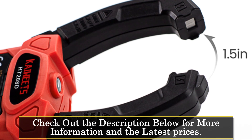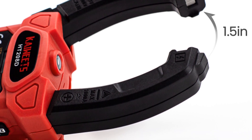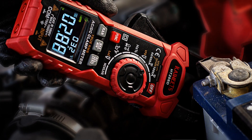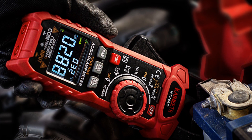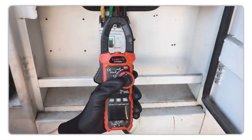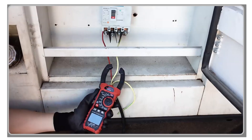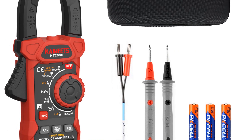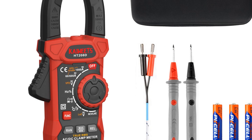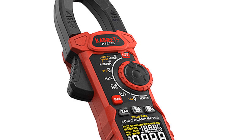It also provides measurements for AC/DC voltage, frequency, duty cycle, resistance, capacitance, diode, continuity, and temperature. The built-in non-contact voltage (NCV) detector allows for quick and safe voltage detection, while the flashlight and worklight functions provide added convenience in dimly lit areas. The HT-208D's true RMS capability ensures accurate readings in various conditions, and the low battery indicator helps prevent power interruptions during critical tasks. With its auto-ranging feature and ergonomic design, the clamp meter offers ease of use and enhanced productivity. The HT-208D is built to withstand challenging environmental conditions, making it a perfect choice for car service workshops and other demanding settings.